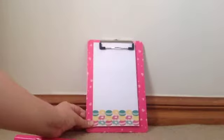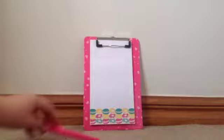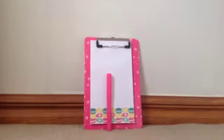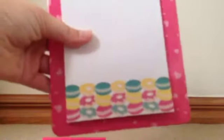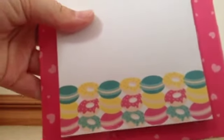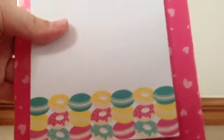This was only $2.00 and it actually isn't on sale, so this is like the normal price for the Kmart near me. And it looks really cute. On it there are donuts and macaroons in green, yellow and pink.